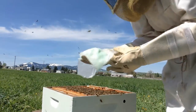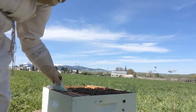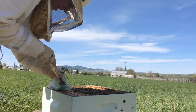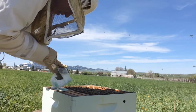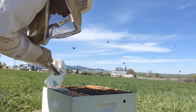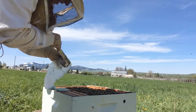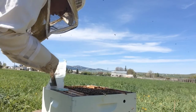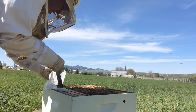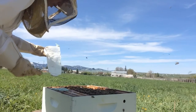Just smell that — it smells delicious, just heavenly. This essential oil patty is something that will keep the hive happy and healthy. I'm going to put it on and then keep an eye on things. I'm not going to disturb this hive for a week or two — I'll let them get settled in. Then I'll check back and see if I need to add more and see how they're doing.